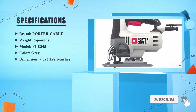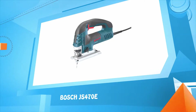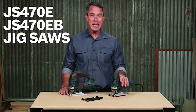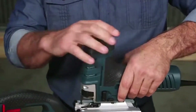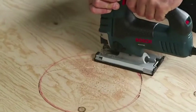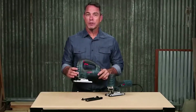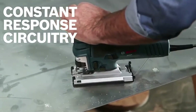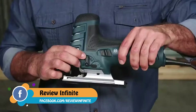Number 4 — Bosch JS470EB jigsaw. The JS470E has a top handle and the JS470EB has a barrel grip for even better control. These tools provide power, durability, and precision for any woodworking professional. A 7-amp motor helps you power through wood, aluminum, even mild steel. The no-load SPM ranges from 500 up to 3,100 at up to 60 Hz.